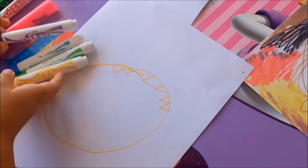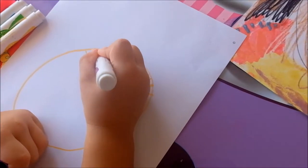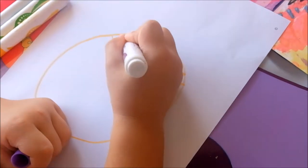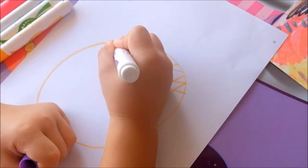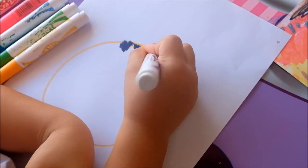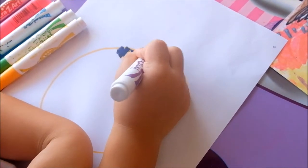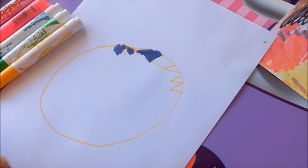And now I need to color in my hair. I'll color in the rest of it later.